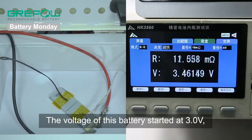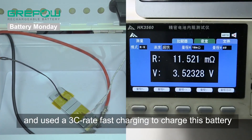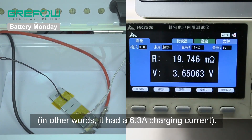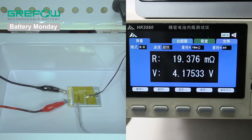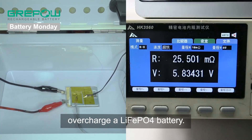The voltage of this battery started at 3.0 volts and we used a 3C rate fast charging. In other words, it had a 6.3 amp charging current. At 17 minutes and 18 seconds, the battery reached 3.65 volts, which made it fully charged. Normally, we would have stopped here, but we wanted to see what happens if we overcharge a lithium iron phosphate battery.